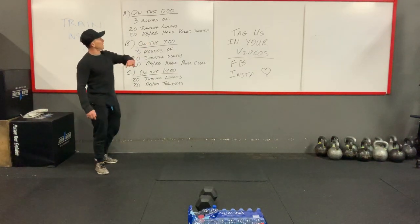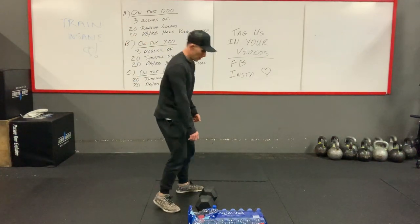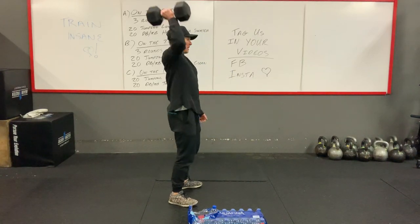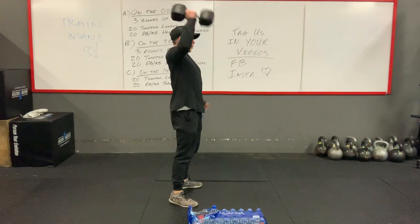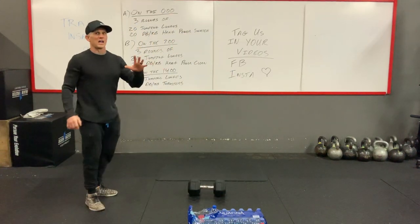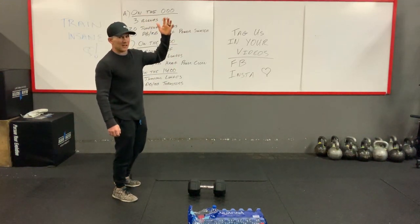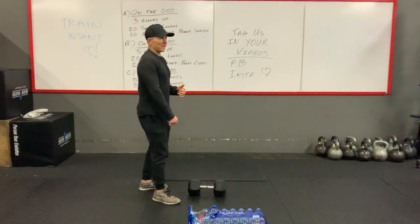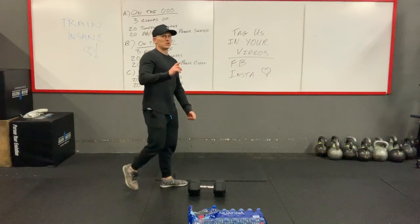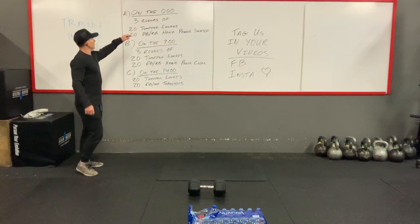In the first part, you're going to do dumbbell, kettlebell, or any object hang power snatch. So we're not going to the floor — we're going to come from that hang position, come up overhead, back down. We'll do five reps on the right side, five on the left side. You'll do five hang power snatches, switch hands, five — and you'll do that two times through, so you'll total 20 reps. We'll go through this three times.